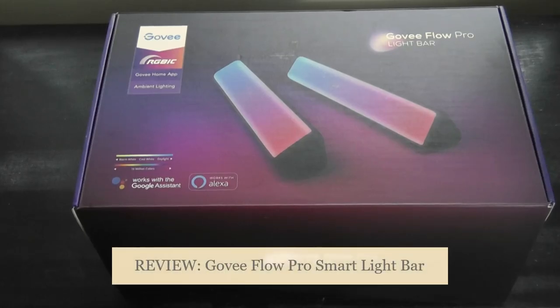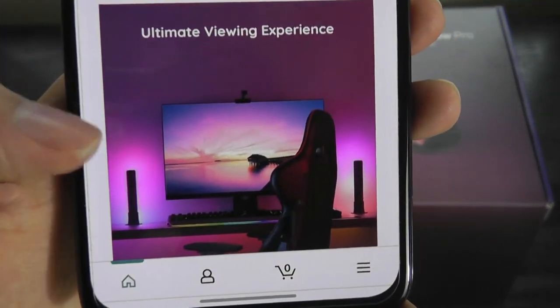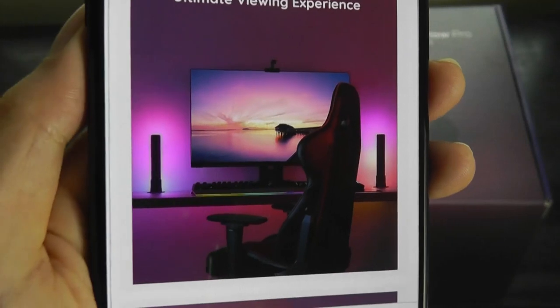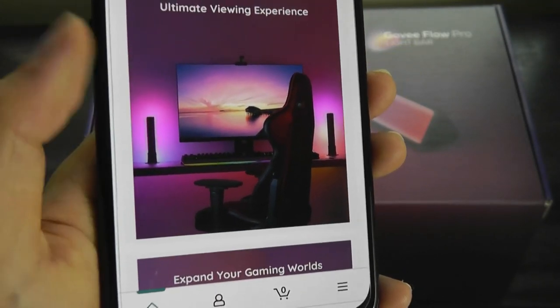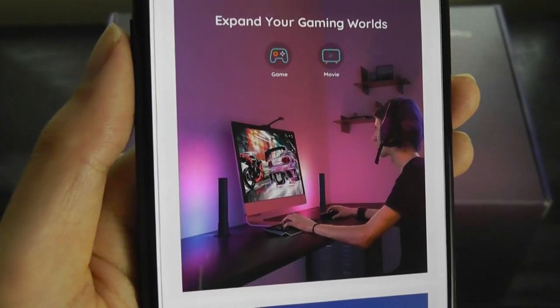Hey y'all, here are OSReviews. Today we're taking a closer look at the Govee Flow Pro. This is a smart light bar for monitors and TVs, and basically you would attach it onto the left and right sides. In conjunction with a camera sensor on the top of your monitor, it will be able to know what the dominant color of the screen is, and it will try to match the color of the light to the same shade, claiming to expand your gaming and entertainment world.